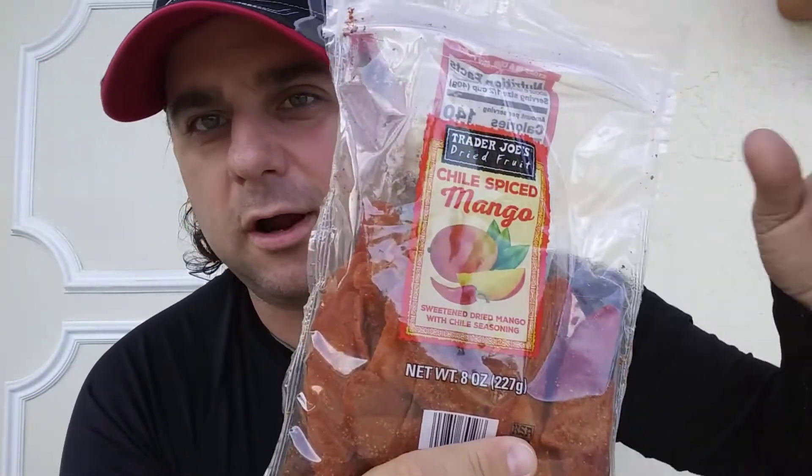I'm not expecting this to be crazy hot, but since I love dried mangoes and I eat these things all the time, when I saw this I just had to try it.